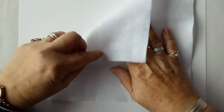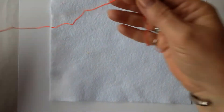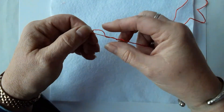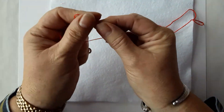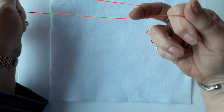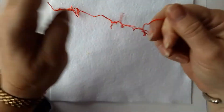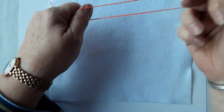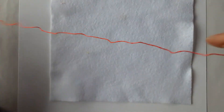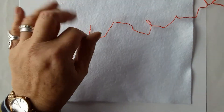To begin you need to take your piece of fabric and a piece of embroidery thread. You need to split the embroidery thread as we're only going to be using three strands. Run your finger down the middle of the thread to separate it into two separate bits of three. Pop one bit to one side and the other piece we will thread up.